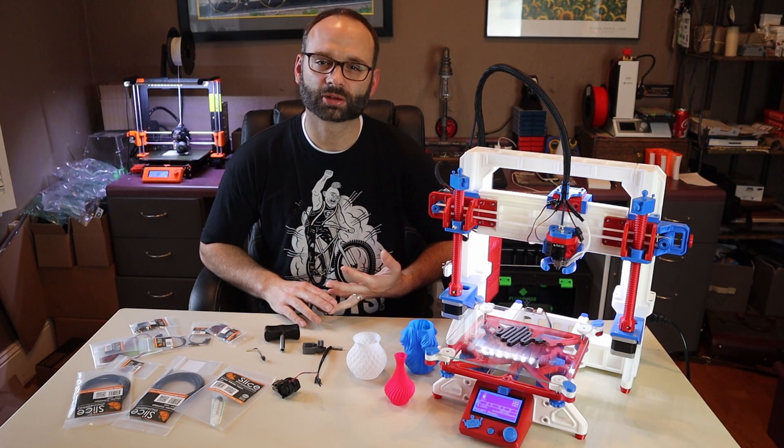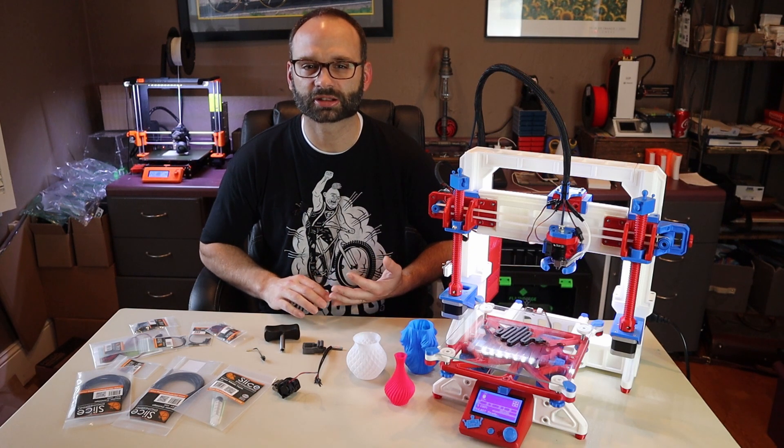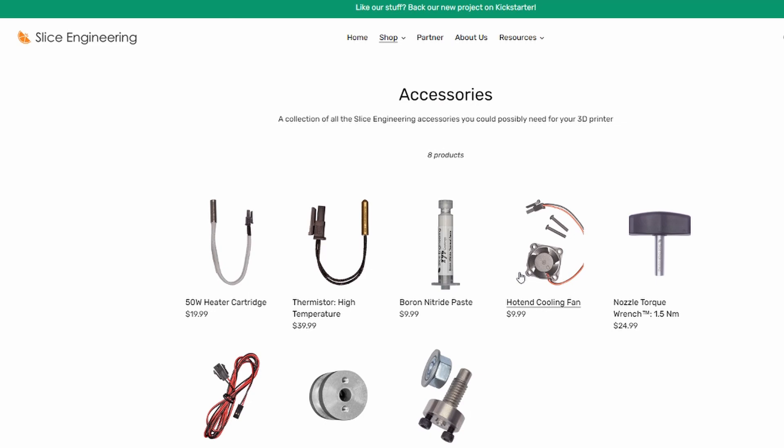The early bird package for $100 is already gone, but even the next level package is still a good deal when you consider that the heater cartridge, thermistor, nozzle, cooling fan, and thermistor paste will normally cost you $115.